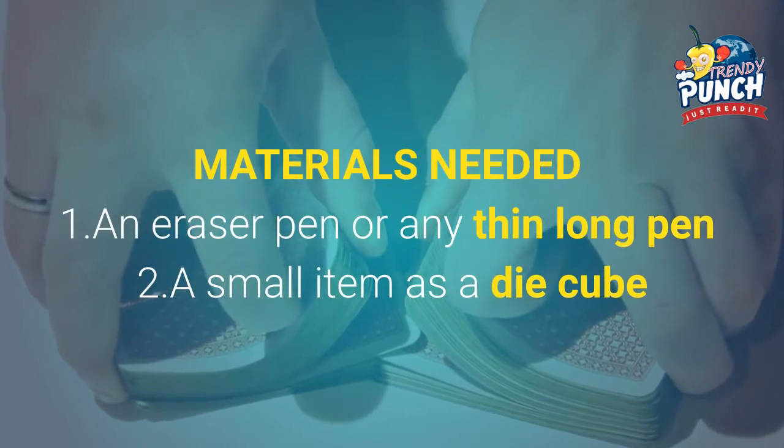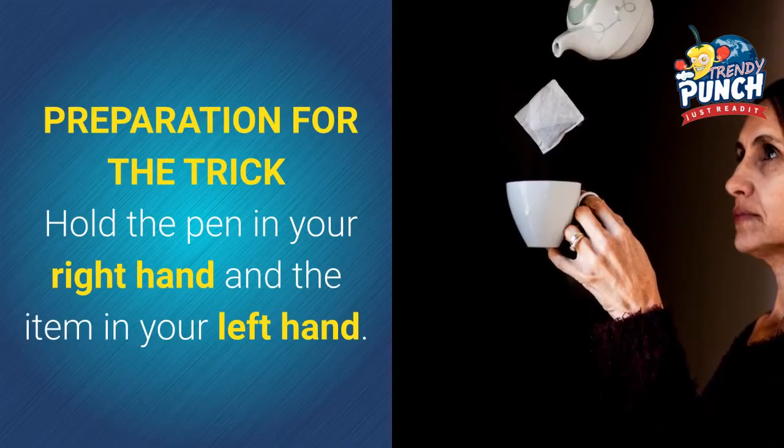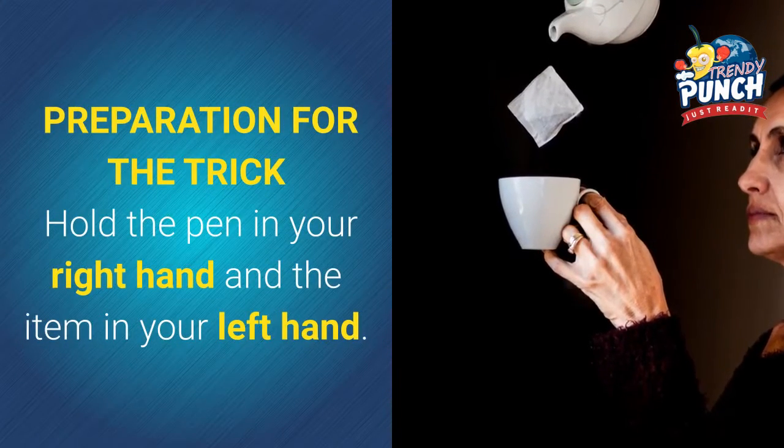Materials needed: 1. An eraser pen or any thin long pen. 2. A small item such as a die cube. Preparation for the trick: hold the pen in your right hand and the item in your left hand.